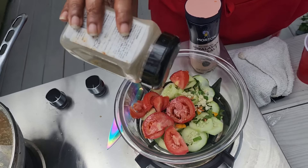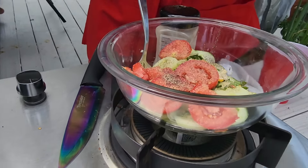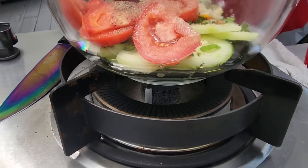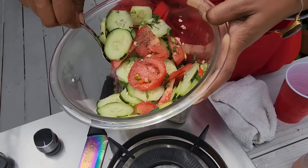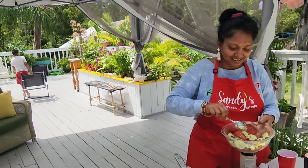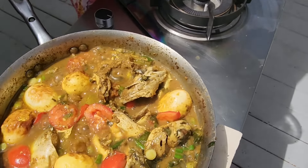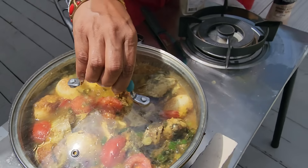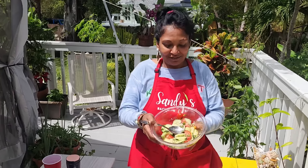A little bit of black pepper and a little bit of salt. Now let's mix this up. The curry is finished, guys — the last of our curry. Our lunch is finished! Thank you so much for being part of us, thank you for subscribing and for leaving comments. I'm so excited to have this!